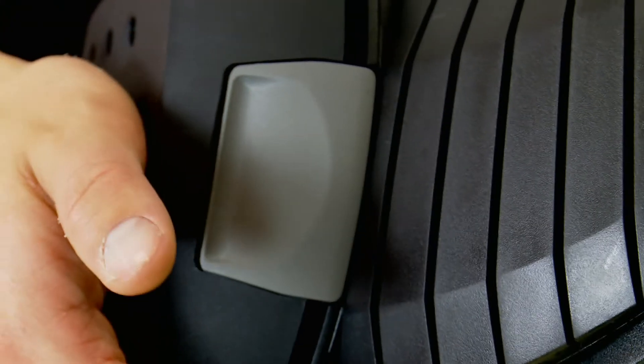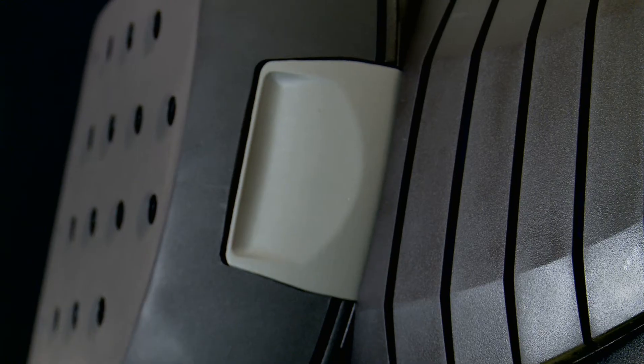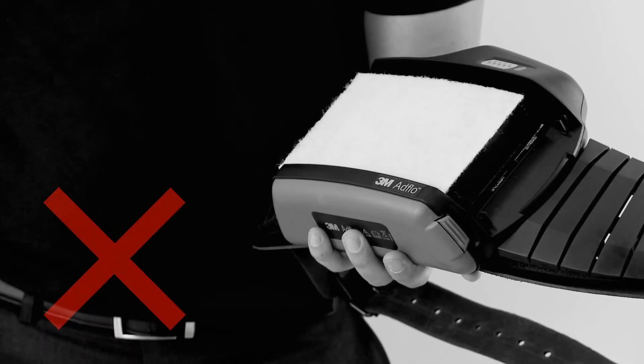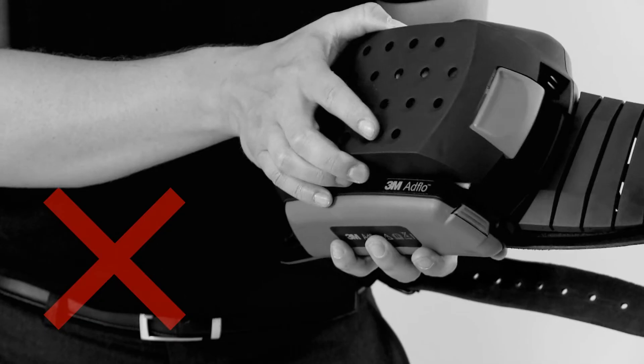Snap the outer cover back into place. An audible click confirms it is located properly. Do not load the filters onto the turbo and then add the outer cover. Doing it in this way could mean the filters and spark arrestor are not correctly aligned.